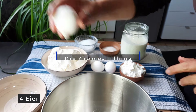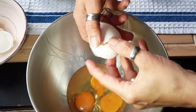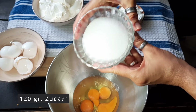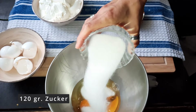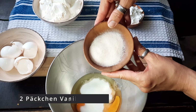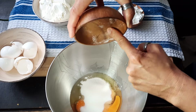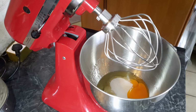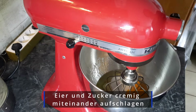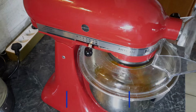For the cream filling you need 4 eggs, 120 g Zucker and 2 packets of Vanillezucker. Beat the eggs and sugar together until creamy.